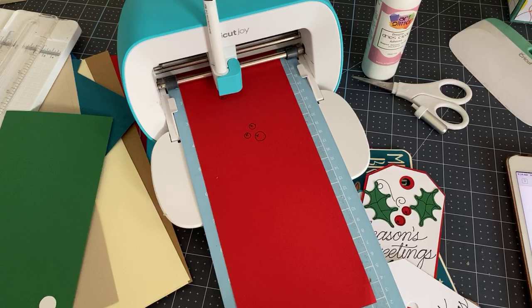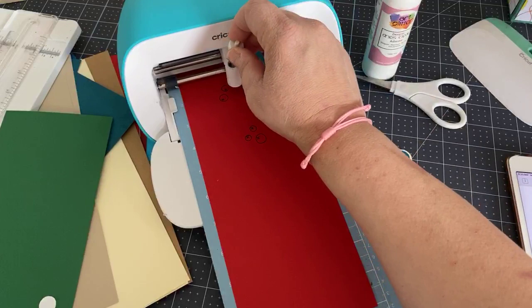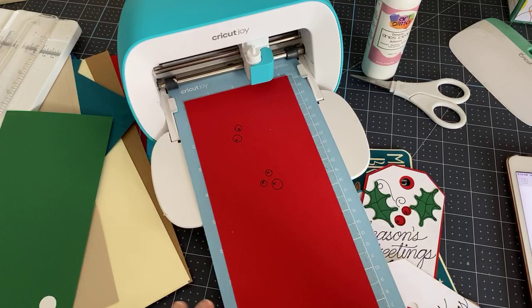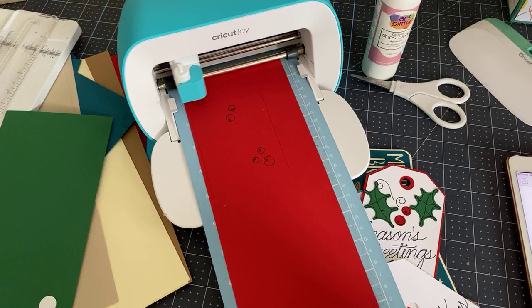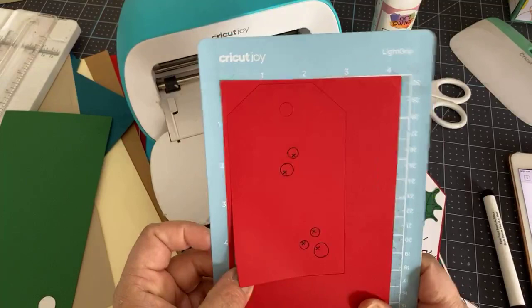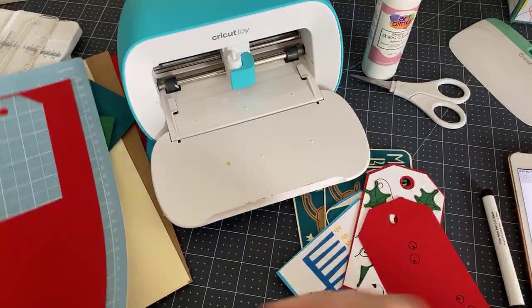There are no buttons on top of the Joy at all — unlike the other machines. Everything is done through the Design Space canvas. It's a great introductory machine but also great for experienced crafters. Once it's done writing, I take out the pen, put the blade back in, and hit Go on the screen. The second piece is done — you can see the writing on the red layer.